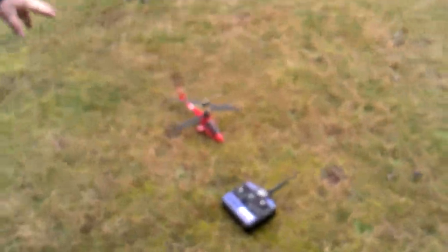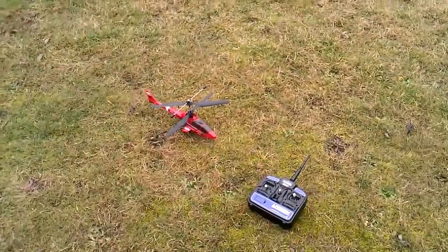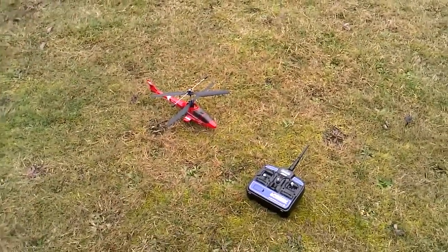Hi, this is Robert with RBC Consulting again, got a demonstration. This is a Blade CX-2 helicopter, a basic controller that comes with it, supplied by us down at Fantasy Hobby in Lakewood, Washington.